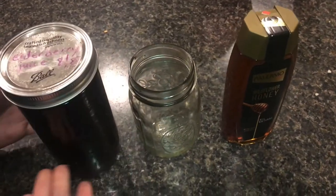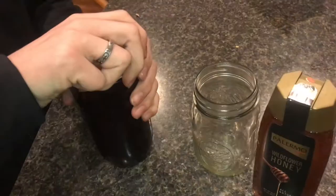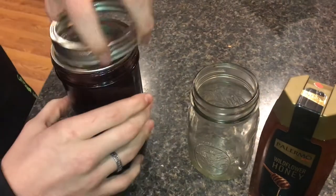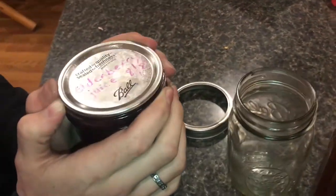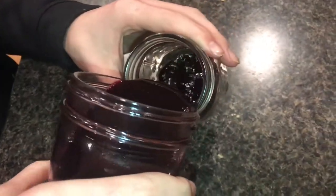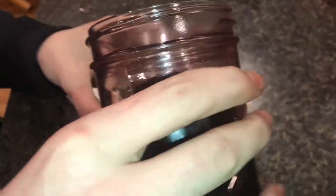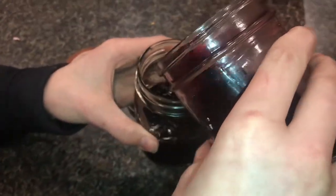So what I'm going to do is pour off half of this into the mason jar, and then fill it up with honey. Now we'll go ahead and open this. And we'll pour some into here — I'm going to pour half of this jar. And now we'll start pouring in the honey.